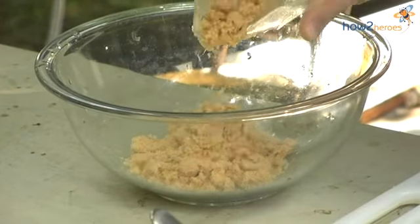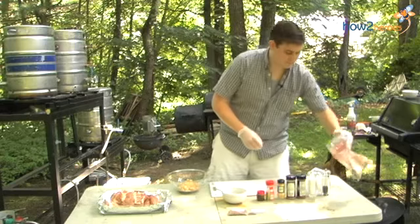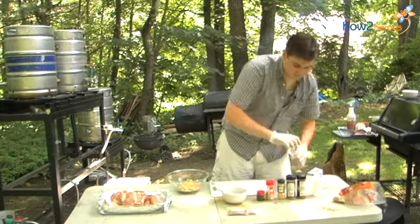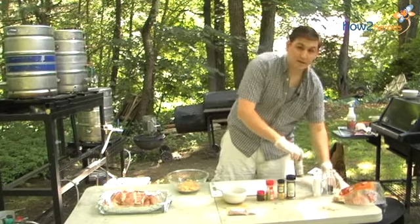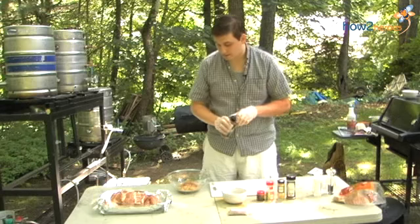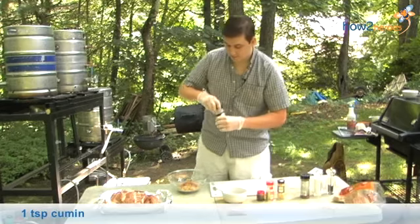I'm going to put about a cup to a cup and a half of brown sugar, some salt and pepper. I'm going to add a little paprika for a little bit of spice — if you like a lot, obviously a little bit more. Open it up, spread it around, a couple shakes. Same thing with the cumin.